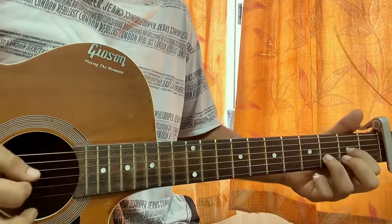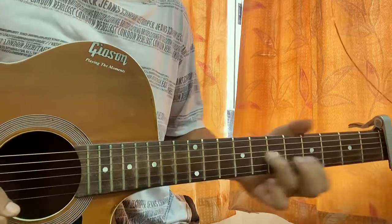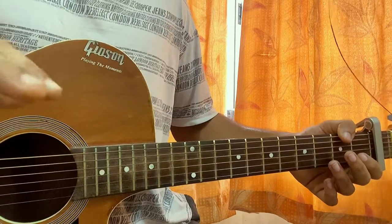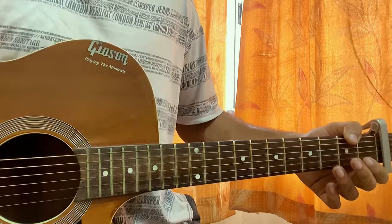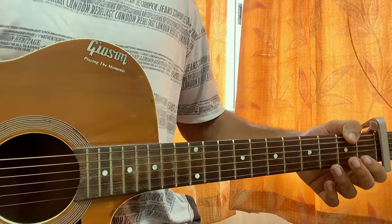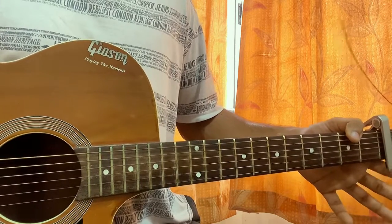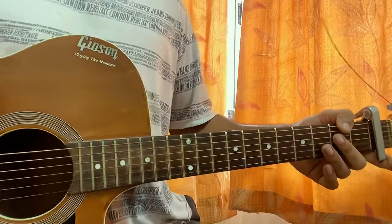You can simply strum through it or play the fingerpicked version — that's pretty much the whole song. I went a bit fast with the riff, I know, but if you have any doubts please let me know. You can also just follow the tab if you prefer. Do subscribe — it means a lot. I just want to reach 10k as fast as possible, so I'll see you guys in the next video. Bye.